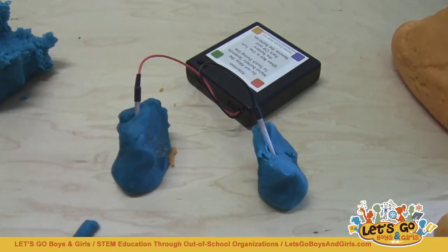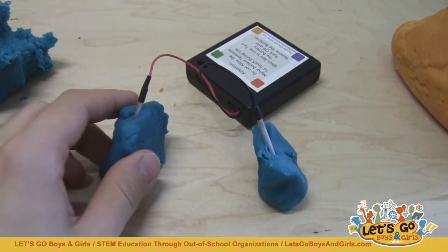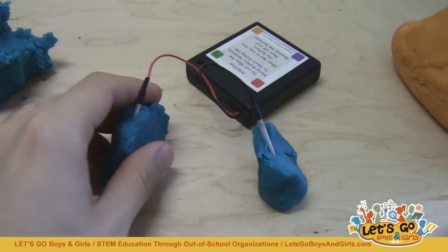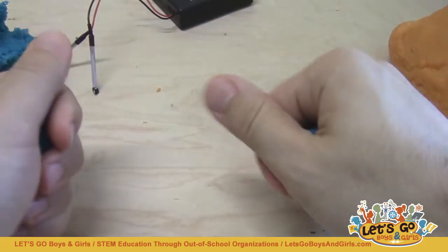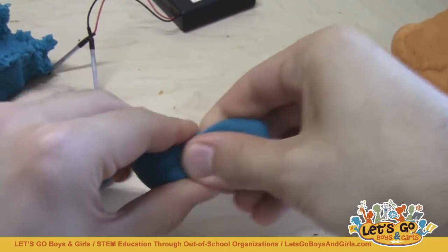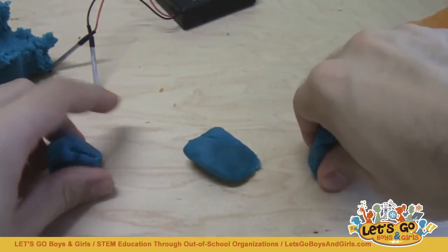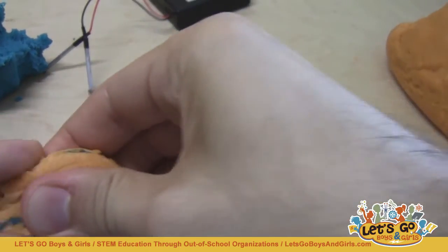Once they understand the concepts of short, open, and closed circuits, you can move on to the idea of series and parallel circuits. This is what they'll need to know if they want to hook multiple LEDs up to their sculptures — many of them will probably want to build an animal with two eyes or a house with several lights. In a series circuit, all of the LEDs are connected in a row, so the electricity has to flow through each one in order. In a parallel circuit, all of the LEDs are next to each other, so the electricity splits up into multiple paths and goes through the LEDs separately.